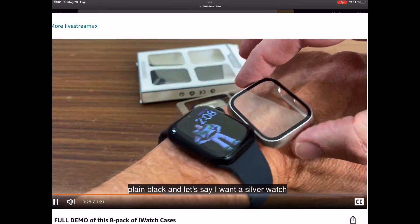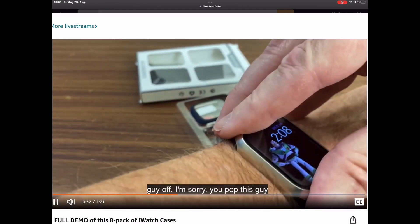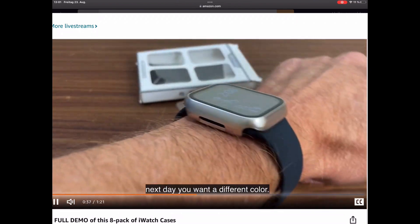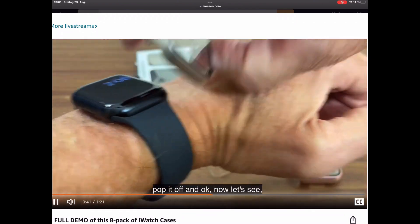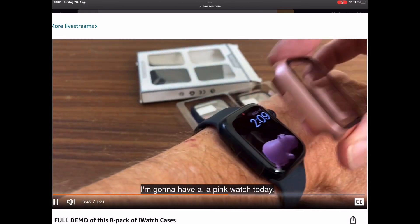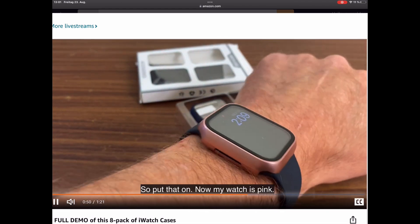Let's say I want a silver watch today. You just pop this guy on and you have a silver watch. And say the next day you want a different color — you just peel it up, pop it off. Now let's say I'm going to have a pink watch today. Put that on, and now my watch is pink.